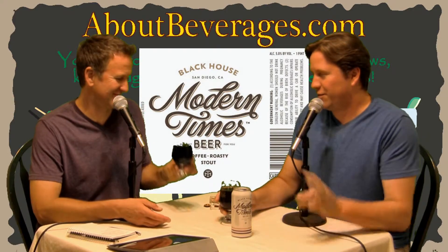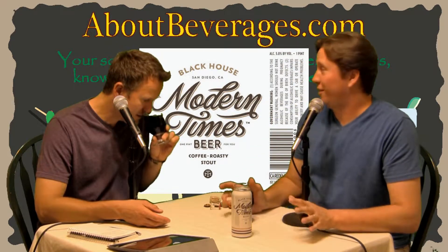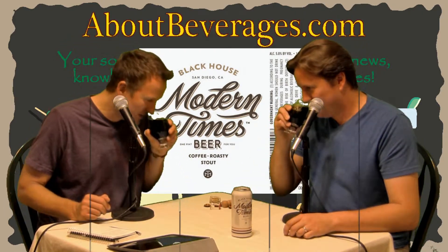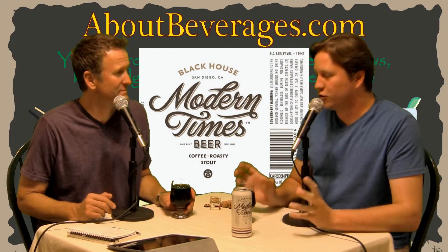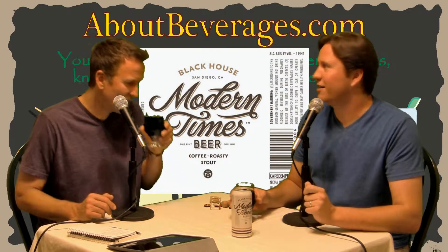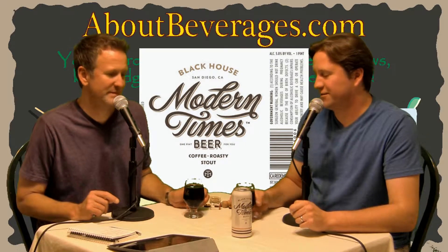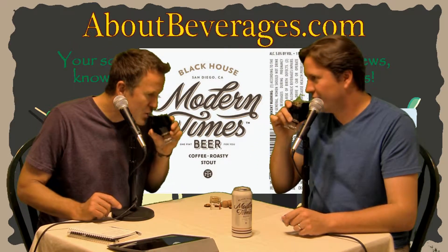Not a lot of carbonation, but a lot of coffee. I'm glad there's not a lot of carbonation after last week's beer — we had enough carbonation to last the whole month. Roasted coffee is what I get. Good fresh coffee aroma. We've had beers with bad coffee — that's the one knock against that Lagunitas beer. That's the only Lagunitas beer we haven't liked. Love almost everything else they've done.